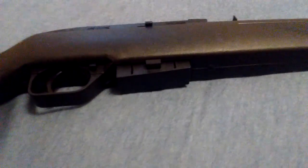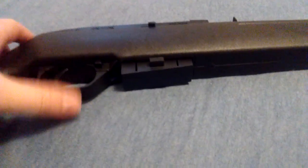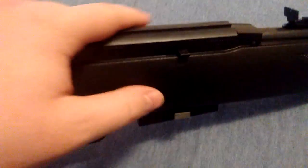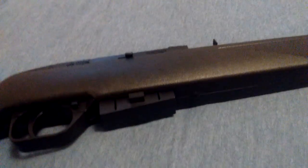Safety's on, by the way, and it is unloaded, so we don't got to worry about that. The trigger — that's plastic. Even up here on the receiver, it's plastic. So it's mainly plastic.